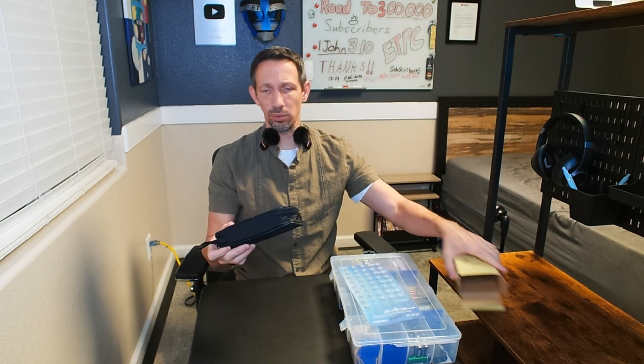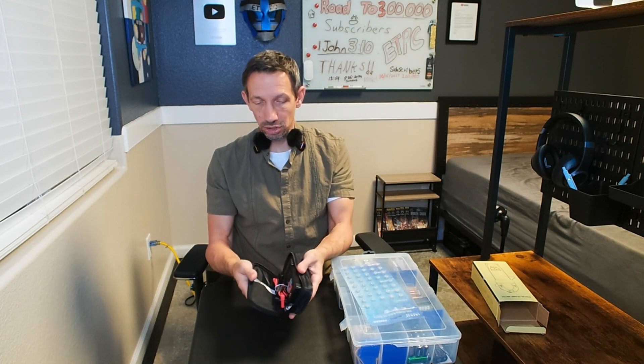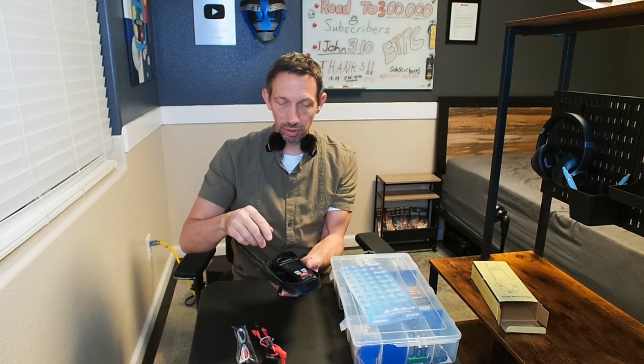It can tell you the temperature, the amps, the volts, voltage, and if you've got a hot wire or not. It comes with these little wires you can hook up to it, instructions, a handy little case, and three batteries that hook right into here.